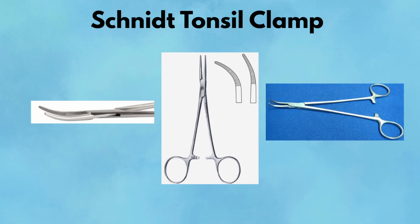Pearl: perfect for placing ties around deep vessels — thread your suture through the jaws, clamp down, and deliver with precision. Pitfall: it's easy to over-rotate or torque the clamp during dissection. Keep your wrist steady and use two hands for control when needed.